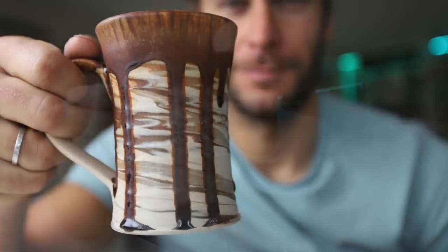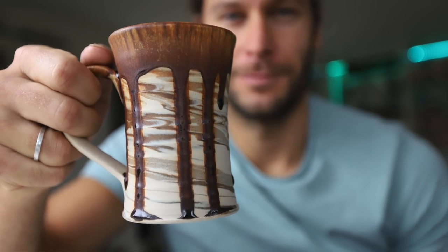What is up guys, welcome back to another pottery video. I'm John the Potter, so good to have you in the studio today. Check out that sweet mug, one of my faves from a recent kiln. This video we're talking about cones.